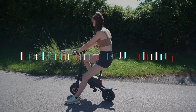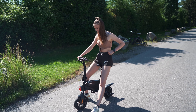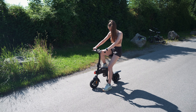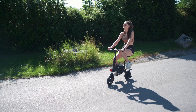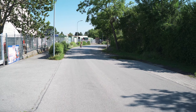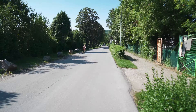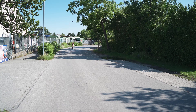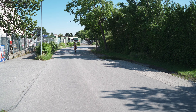Next up will be performance and usability, and right after that a good old demo. Let's go. This is the DYU mini bike — let's go for a little ride test. Activate the light, flip forward.